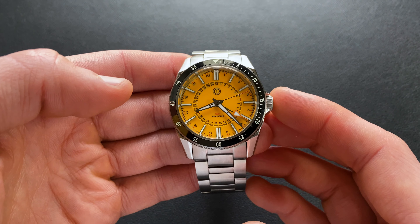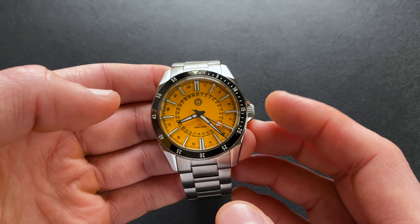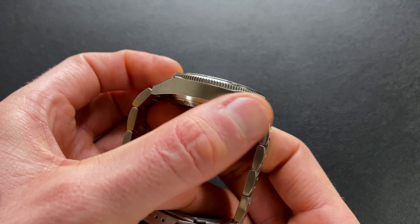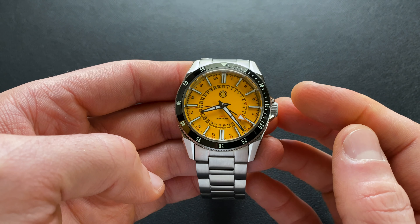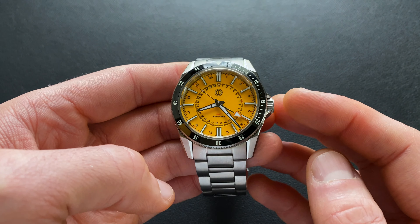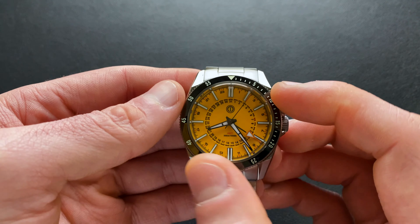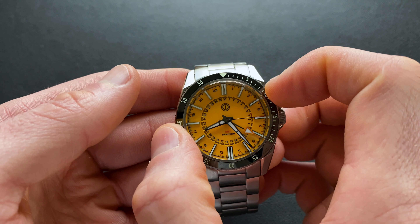For the positives: the pricing at $369 launch I think is pretty reasonable — it gets less attractive at the $469 retail price, but at launch it's a pretty solid offering. If you're looking for a tool watch, this feels very stout and solid on the wrist — a little hefty and a little thick, but it definitely checks that box. The color is a big win — it walks the line between yellow and orange, fits the dive styling, and the full loom looks great day or night. The finishing is respectable for a sub-$400 prototype.